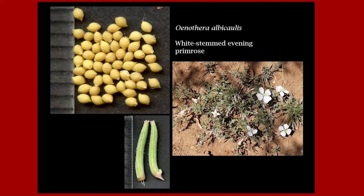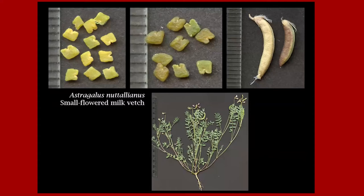Here's a yellow seed that surprised me because it looked like little lemons. This is Oenothera albicaulis, white-stemmed evening primrose. The fruit separates into four pieces and rolls out like a banana peel, exposing these seeds — they're like little lemons. Next is green: Astragalus nuttallianus, small-flowered milk vetch, is an annual in the Fabaceae or pea family. It has flat, rhomboidal seeds that are green in color.